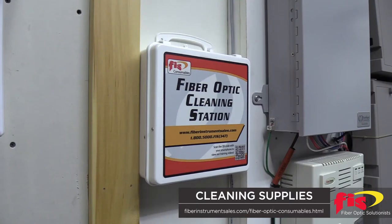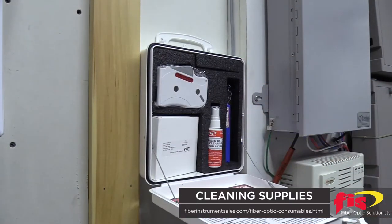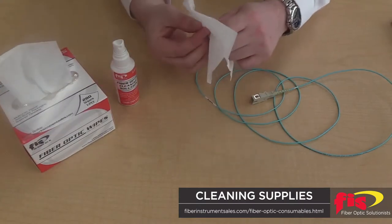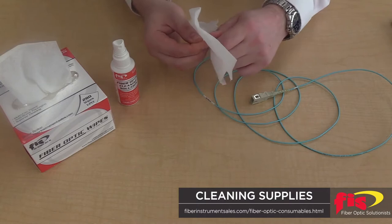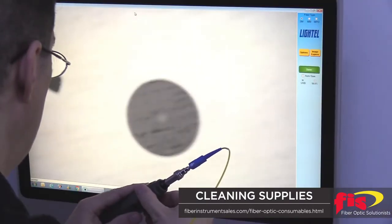Cleaning kits mounted in a server room or data center is a common practice, and the supplies are right there. Lint-free wipes and isopropyl alcohol are still the most commonly used cleaning items. An inexpensive microscope will inspect the condition and cleanliness of an optical connector end face.